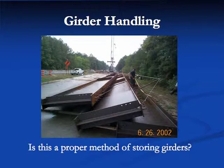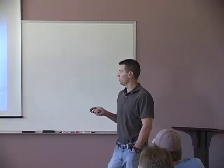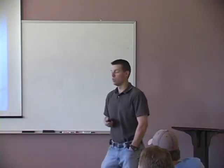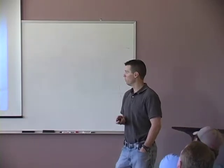They had their timber blocking but didn't support the girders properly, so they fell over — that's obviously not an acceptable method of storage. This is more of an issue with concrete girders; if something falls it's more likely to crack. If you have something like this, you can get M&T to come out and do testing to check for cracks. Steel girders can also be damaged from falls or from dropping them while picking up with a crane.